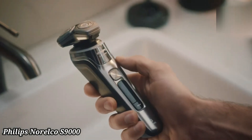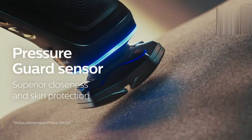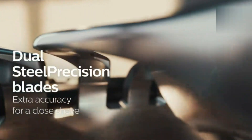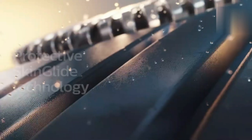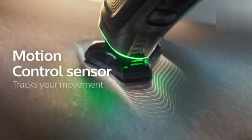Philips Norelco 9500 Rechargeable Wet Dry Electric Shaver. The Philips Norelco 9500 provides a premium, close shave with advanced comfort. Its dual-steel precision blades deliver precision cutting while minimizing skin irritation. The shaver features flexible, 360-degree heads that adapt to your facial contours for an effortless shave. With a powerful, rechargeable battery, enjoy up to 60 minutes of cordless use.